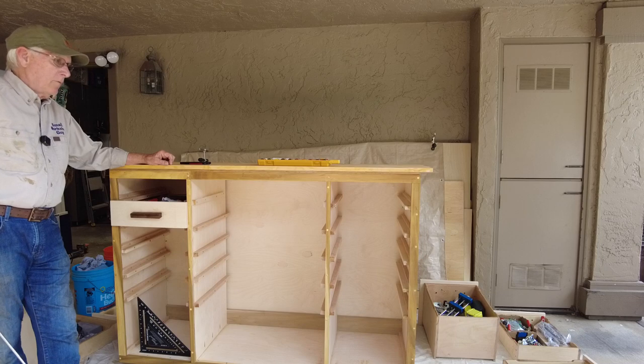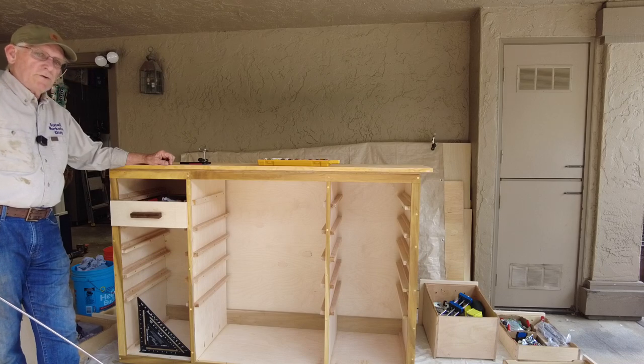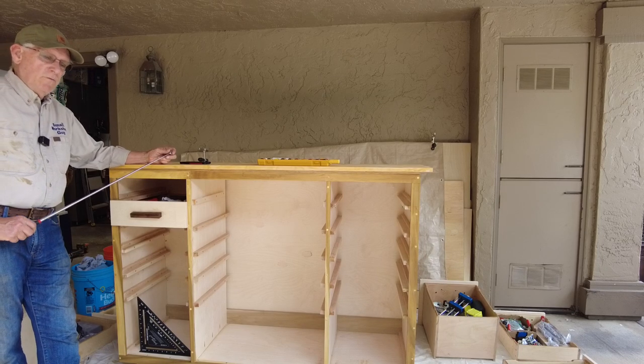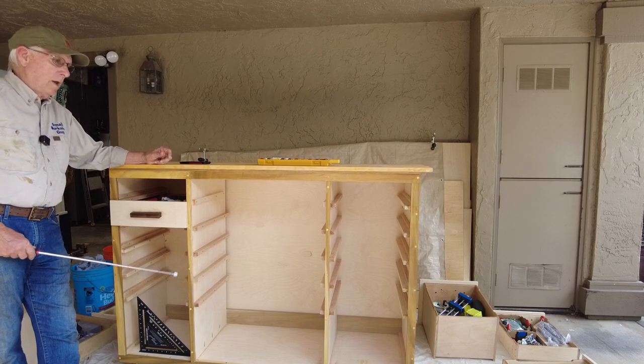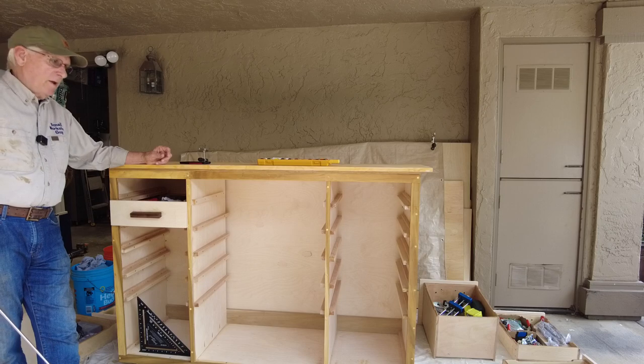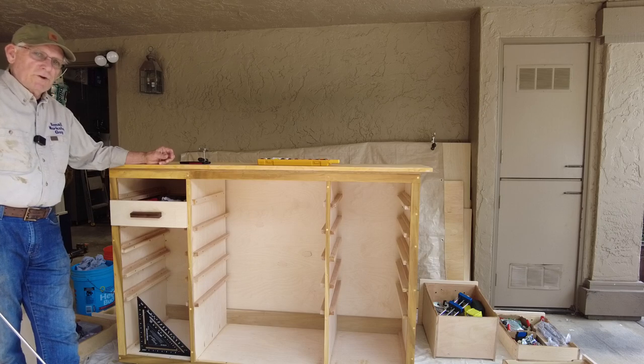So that's my autopsy of my carcass. I'm going to write those mistakes down and make sure I don't repeat them on future projects. Small workshop guy — hoping you'll like, comment, and subscribe. Have a nice day and be safe in your workshop.